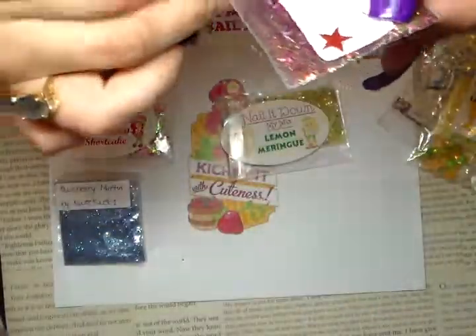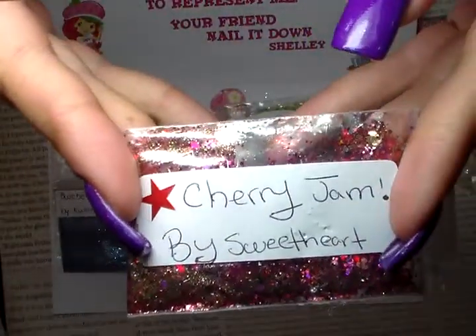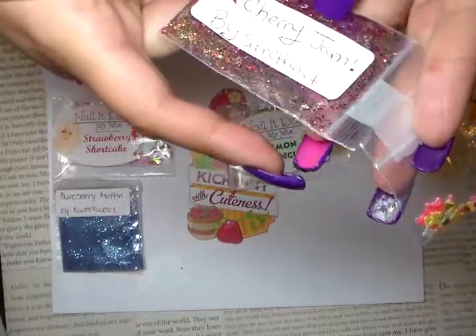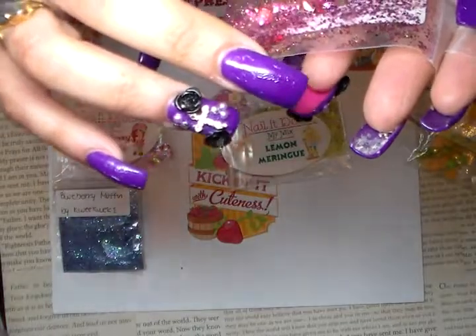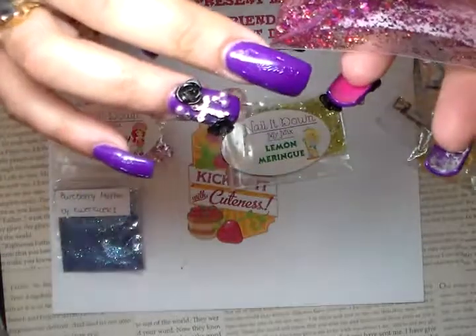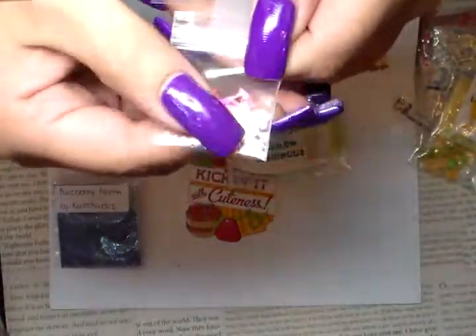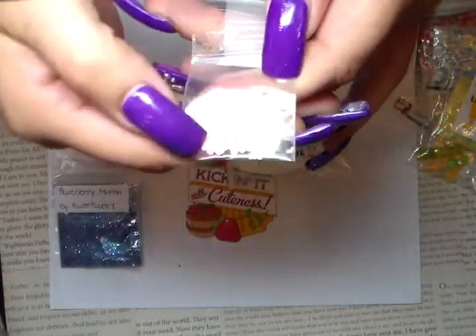My other one is Cherry Jam by Sweetheart. It's very pretty — it has gold rum, fine gold, stars, gold rhombus, red hexes, and a fuchsia hex rhombus. Overall it's very pretty. Her nail art includes a mix of iridescent butterflies and some holographic hearts.